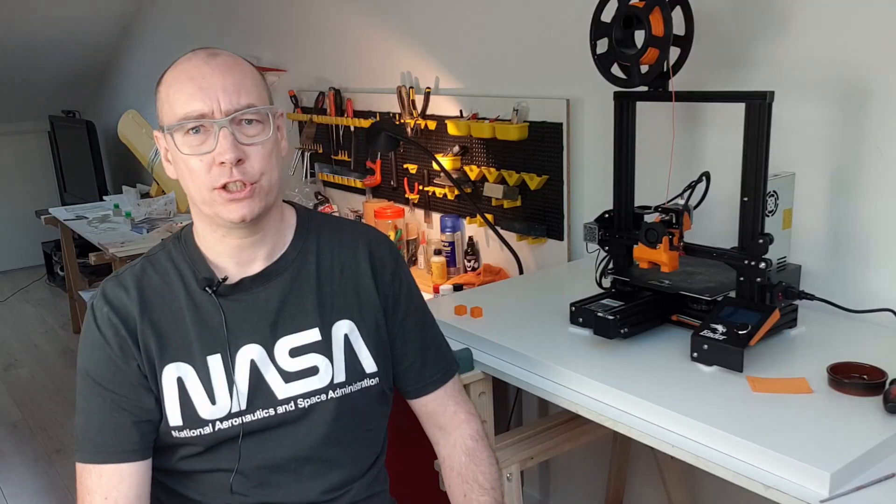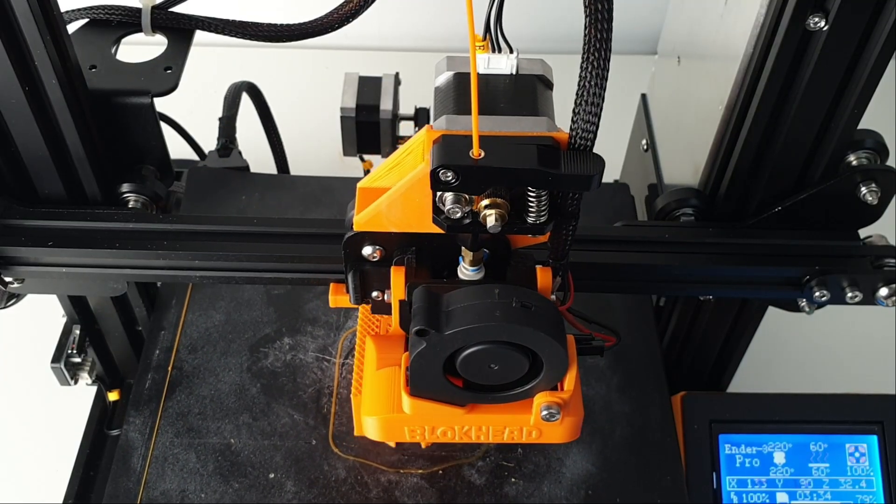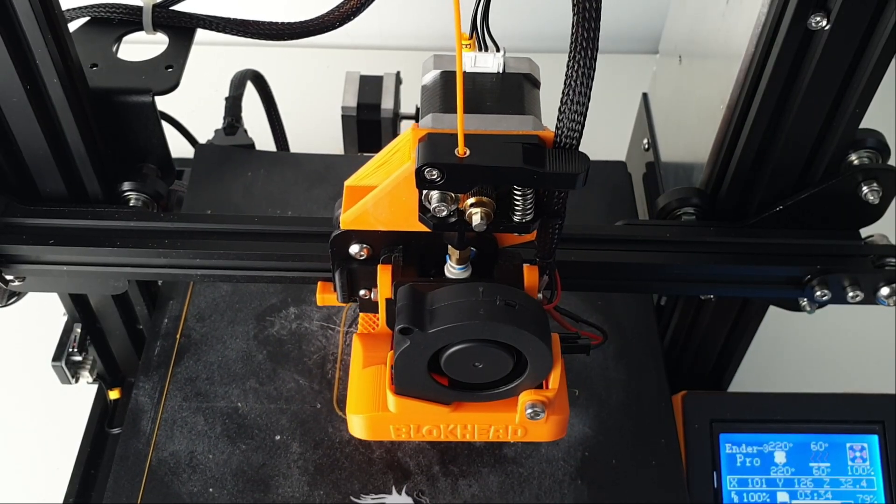Hey guys, welcome back to You Make Take. In today's episode, I show you how to convert the Ender 3 Pro to Direct Drive using only stock parts and 3D printed parts. In order to do this, I use the Speed Drive V1 from Thingiverse and I put a link in the description.